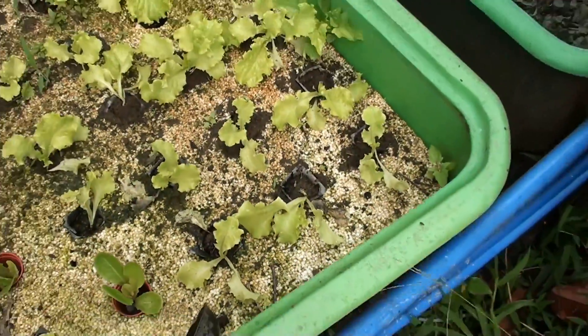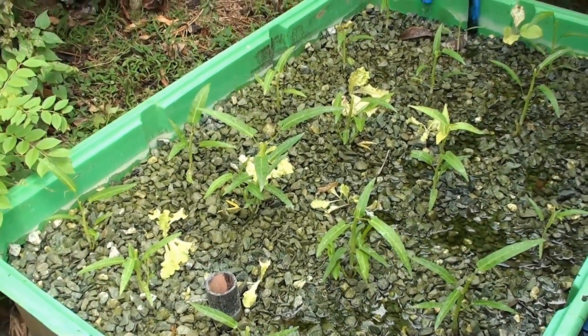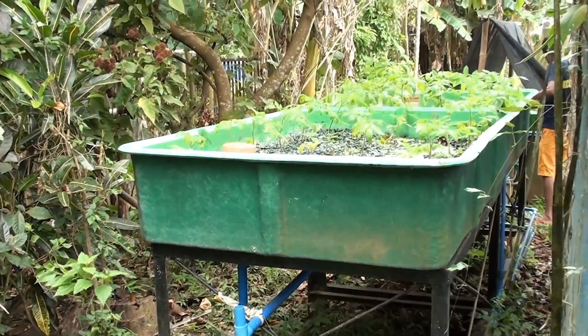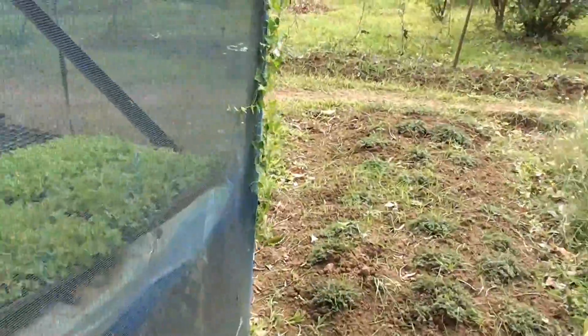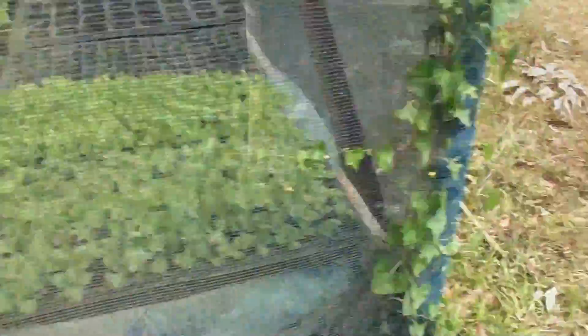Here we have kangkong plants growing on the gravel. They start their seedlings in soil before transferring them into net pots into the aquaponics system. After the sump, the water goes back to the fish tank and the cycle continues.